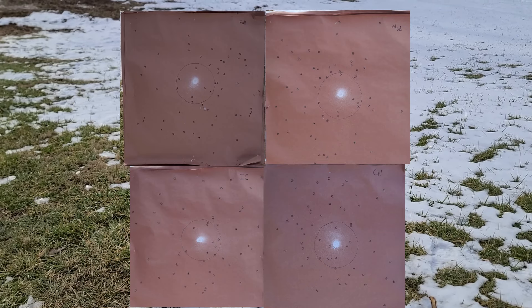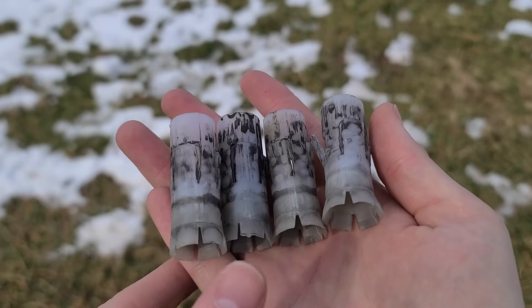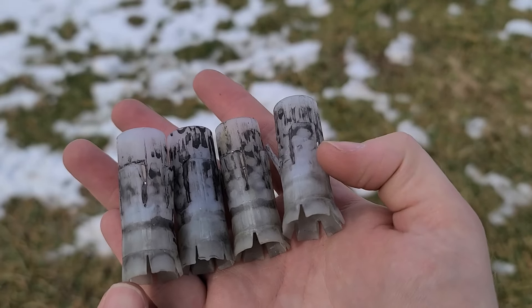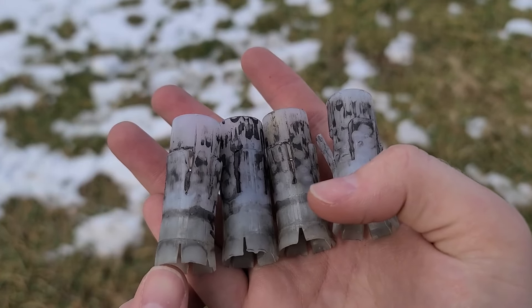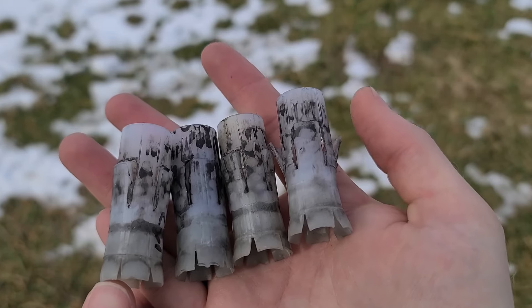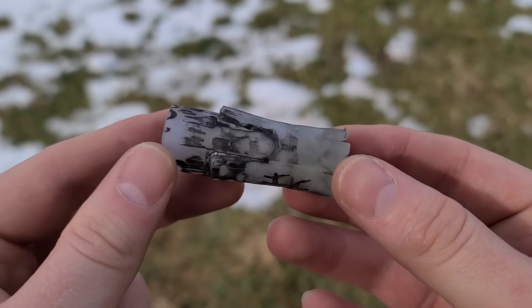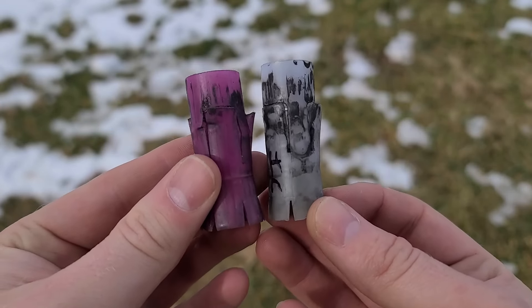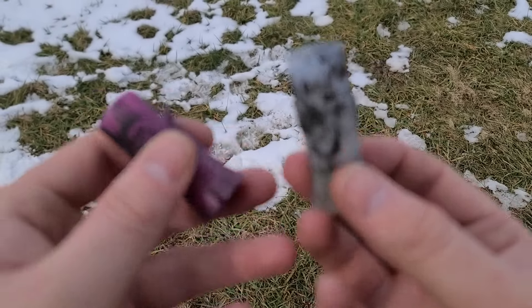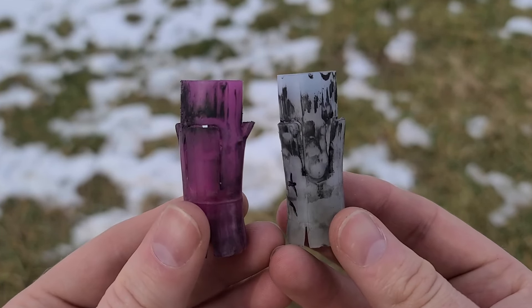Here are the wads out of those particular shells - from left to right is the cylinder bore all the way up through the full choke on the right. They all look pretty much the same except for a little bit of gunpowder residue, but the full choke wad petals did open up a little bit farther than the other three. I think the full choke is hitting the limit of constriction for this shot size and loading - it's starting to catch on the wad and squeeze it a little bit too tight. I also have a Federal Flight Control buckshot wad here and as you can see they are virtually identical.